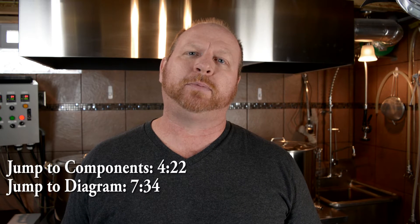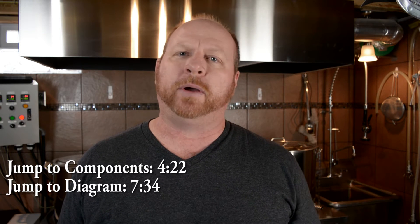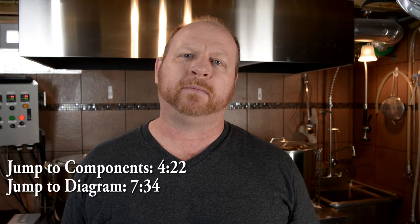In this video, we're going to explore the RIMS system and some of the components of the control panel, mainly the wiring diagram itself. A lot of the principles in some of our previous videos can be applied to this same video. One of the things I wanted to talk about primarily before we get started — I appreciate Doug creating these diagrams for me.